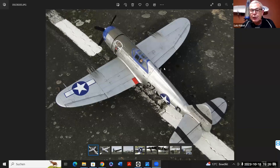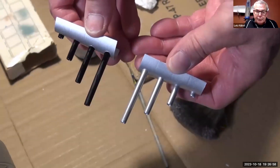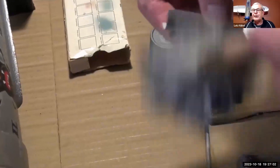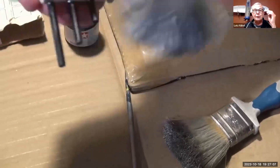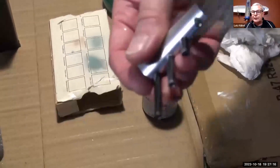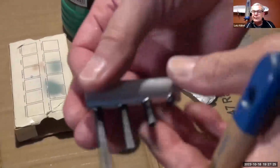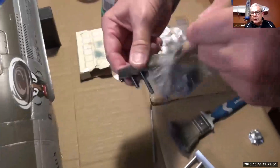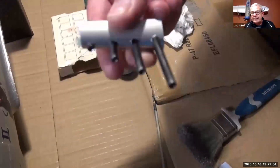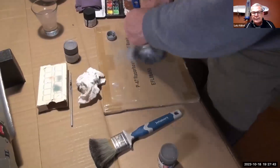Wir haben die Airbrush-Effekte noch gar nicht erwähnt. Es geht jetzt um Drybrushing und Airbrushing. Diese Kanonen von der Maschinenkanone habe ich erst schwarz lackiert und dann werden sie mit dem ganz trockenen Pinsel auf Metall-Effekt gebürstet. Das klappt nur, wenn da wirklich ganz wenig Farbe im Pinsel ist. Dann nimmt auf einmal dieses Schwarz so einen metallischen Effekt an. Es sieht auf einmal gar nicht mehr aus wie ein schwarzes Rohr, sondern wirklich wie ein Metallrohr, was mal schwarz war.